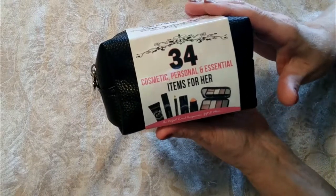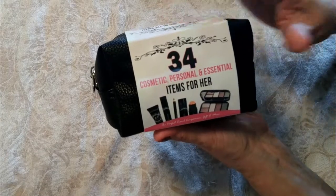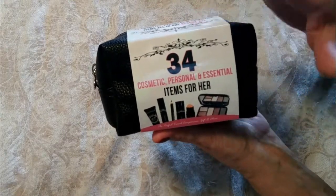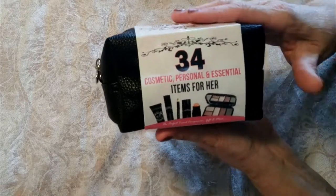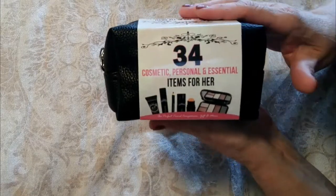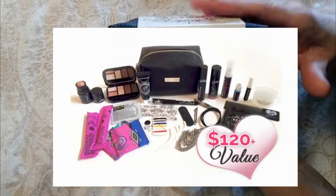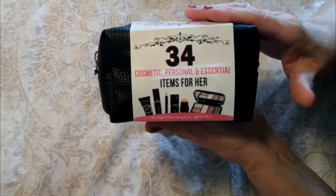I fell in love with this when I first learned about it. I'm the type of person that has a million things in my handbag, and if this could mean getting rid of some of those items and lighten up my handbag and all the little pouches, this is going to be wonderful. It's a $45 value and it has a hundred and twenty dollars plus worth of products in here, so let's open it up.